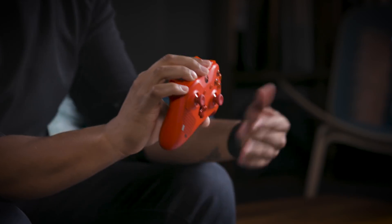If you come over to my house and you see the red controller, you don't touch the red controller. The red controller is all for me.